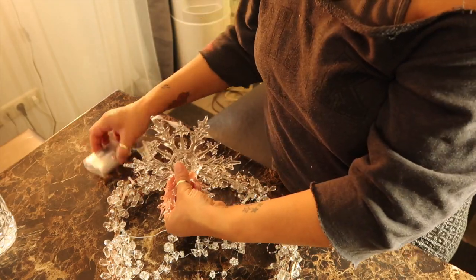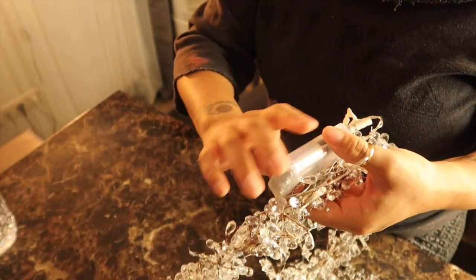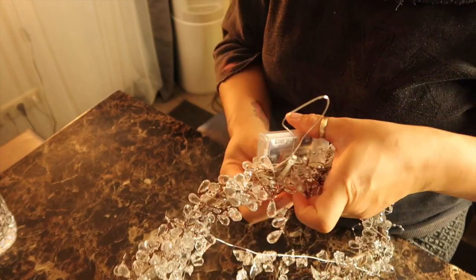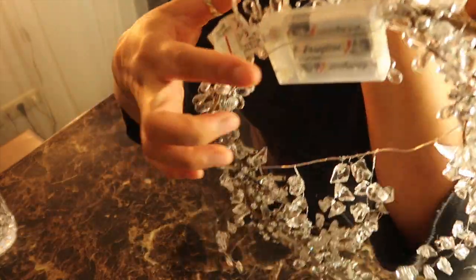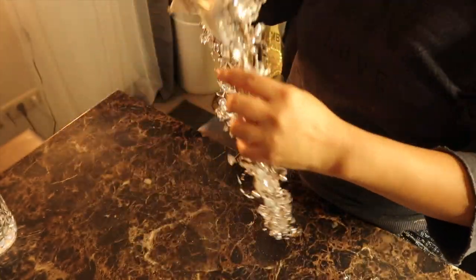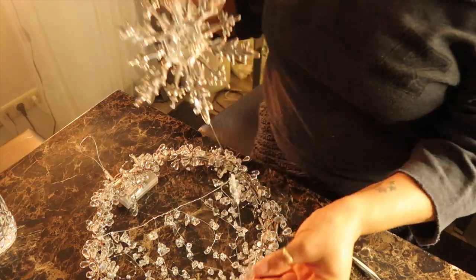Adding the wreath that way — hiding the battery pack that way. What I'm doing is sticking the battery pack in between some of these wires that I have wrapped here in the back. The battery pack is on there in between some wire. And this snowflake has a little baby snowflake hanging on the bottom of it as well.